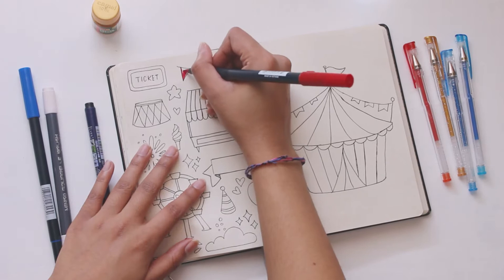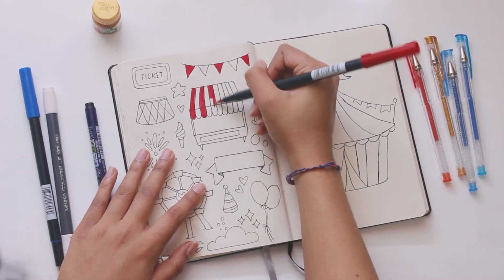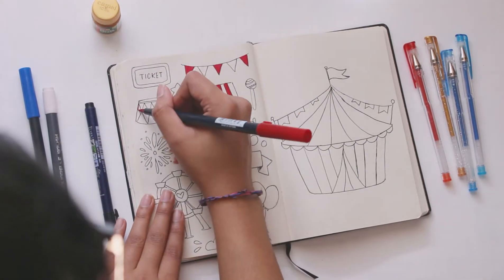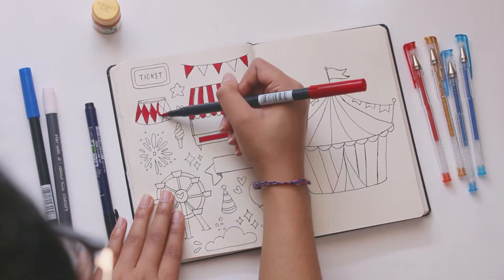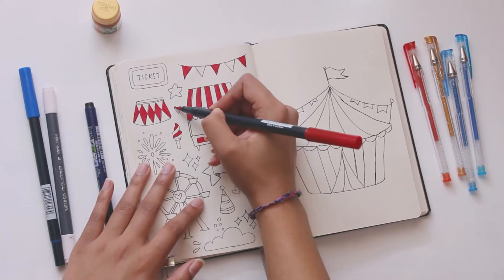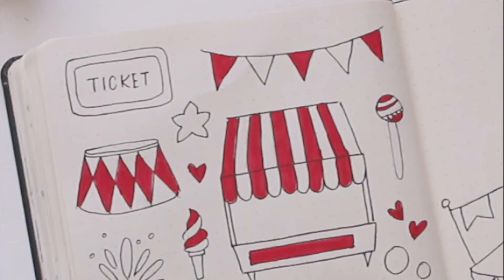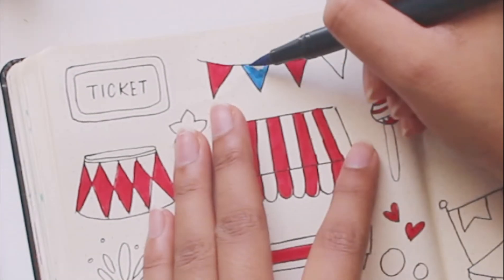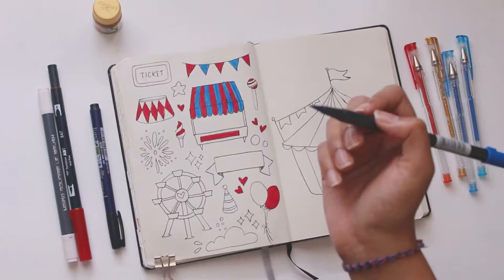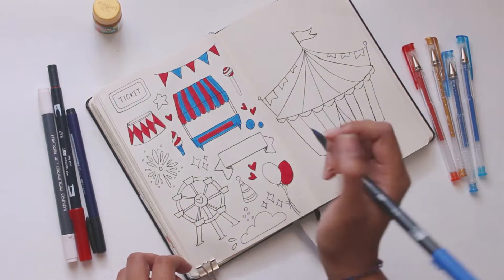Now I'm moving on to coloring in the doodle page first. The colors I've chosen are red and blue with a hint of blush. The markers I'm using for red and blue are the Tombow brush pens — red is shade 847, blue is shade N115, and the blush is a brush marker from Miniso. It's the palest pink they offer and doesn't have a shade number on it.